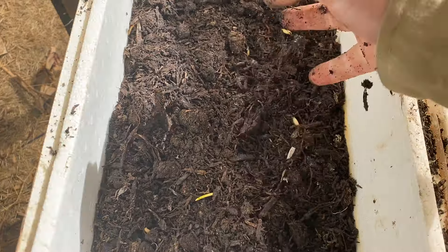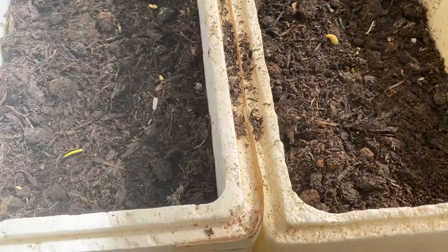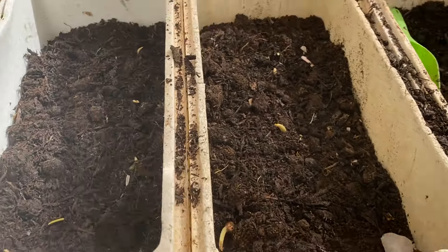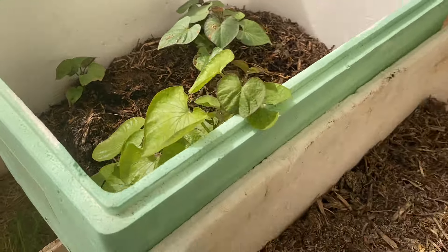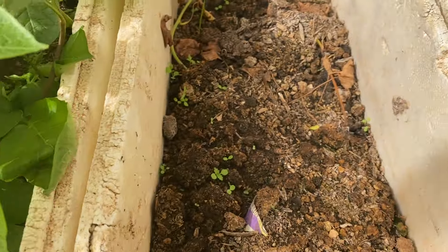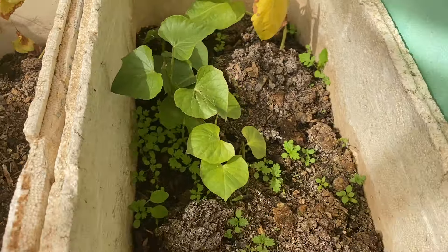All my stuff I grow in the same mixture, and as you can see I love growing in boxes. Some sweet potatoes are doing well here too — some of them are coming up.